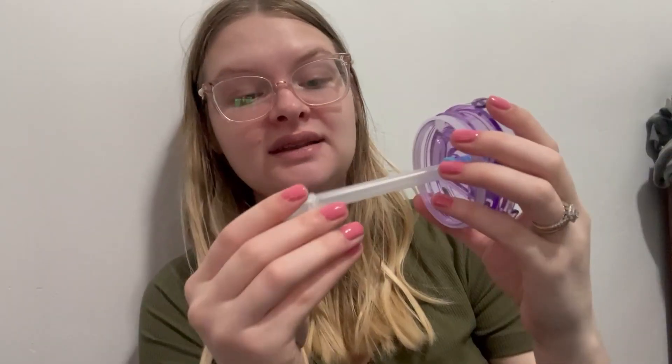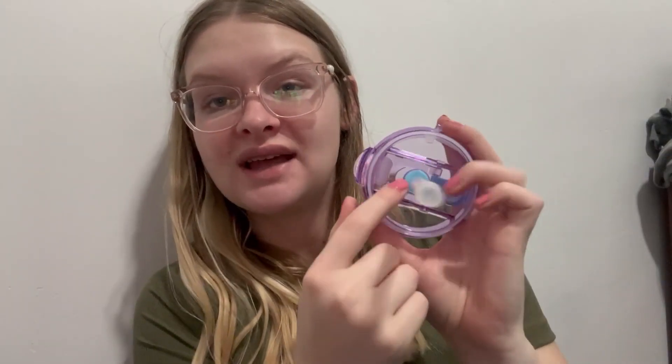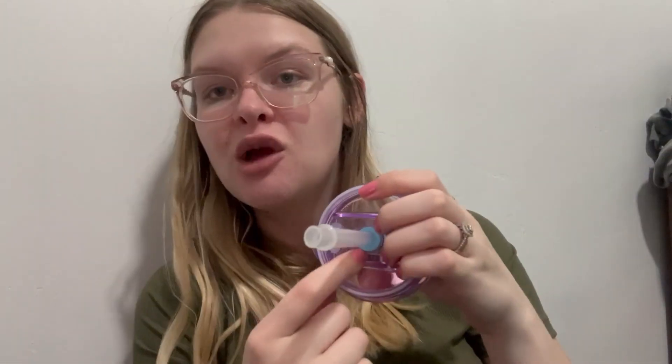It's a Stanley dupe — this is exactly what it is. I love that you can take the straw out. It does have this extra wide part right here so that you don't have to worry about spilling. To take the straw out you just pull it out like this.